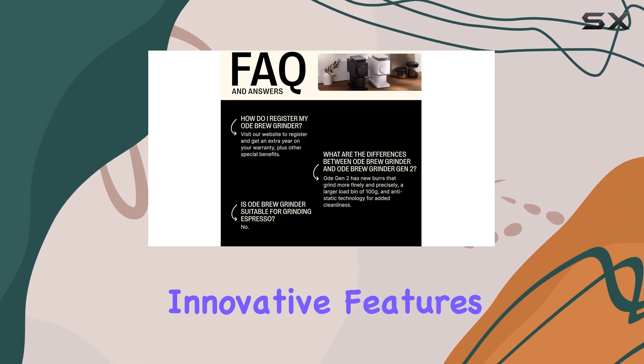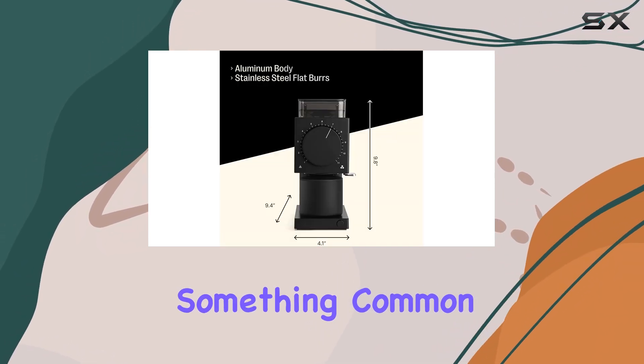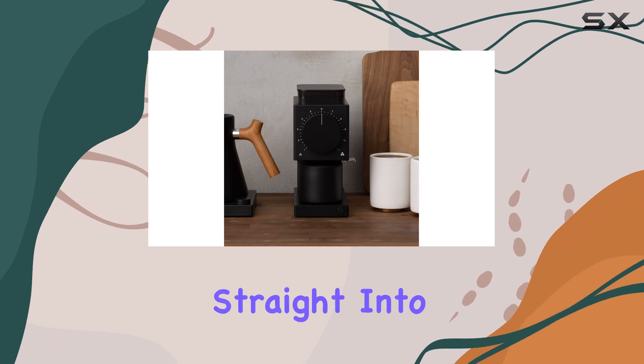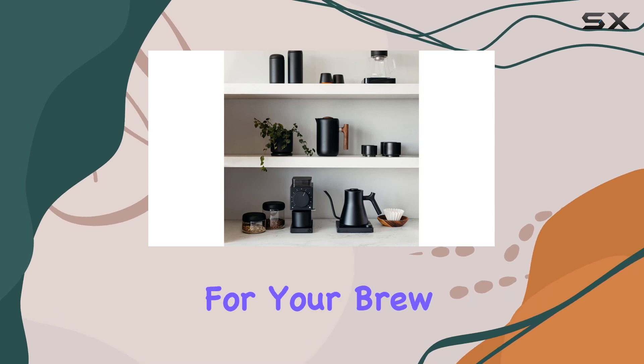Perhaps one of the most innovative features is the chaff collection system. Instead of blowing residual chaff onto your counter — something common with many grinders — the Fellow Ode has a dedicated button that shakes out those pesky leftover coffee skins straight into the collection cup. This not only keeps your workspace tidy, but ensures that you're left with only the finest grounds for your brew.